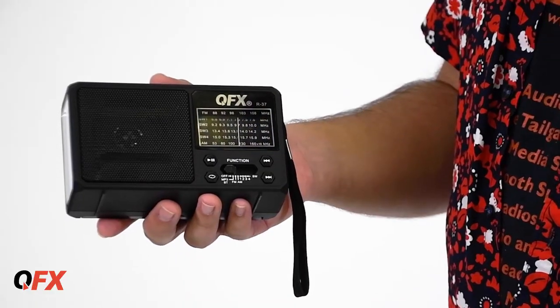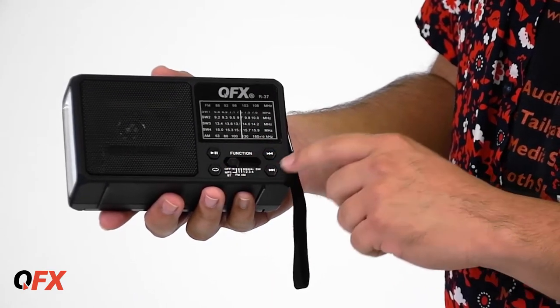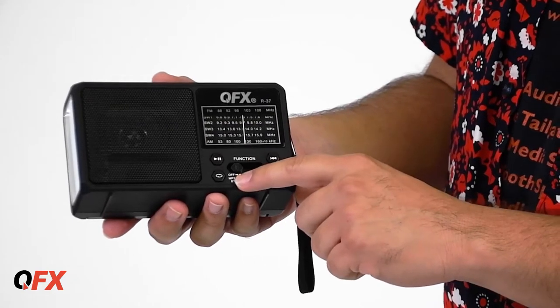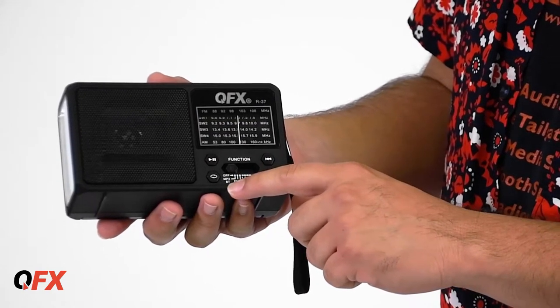This is the QFX R37, it's a cool little radio. This is the front side of the unit. Here you have the analog display and the controllers right below it — Radio, AM, FM, SW, forward, back. You also have a flashlight.